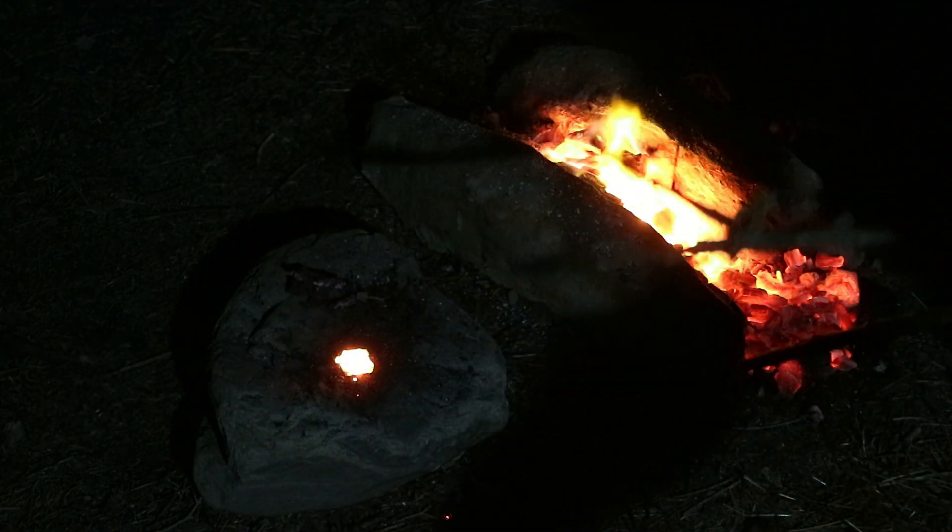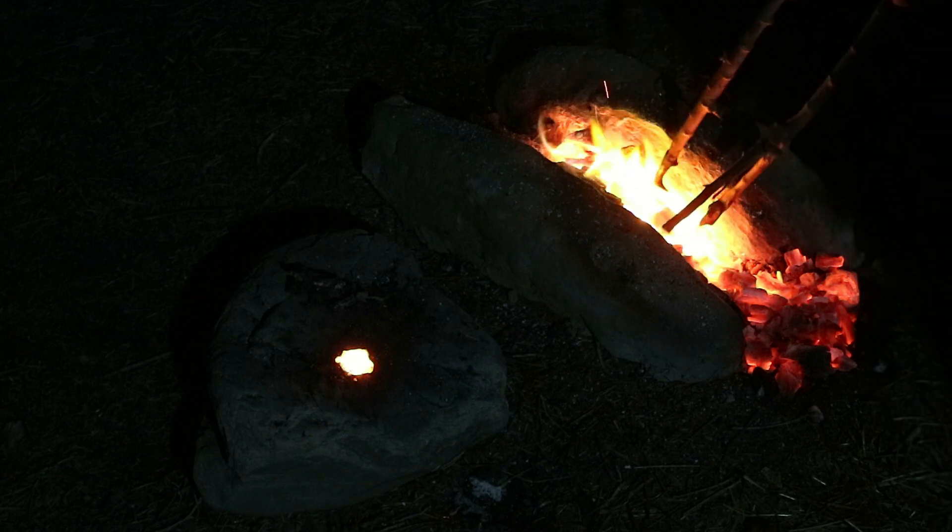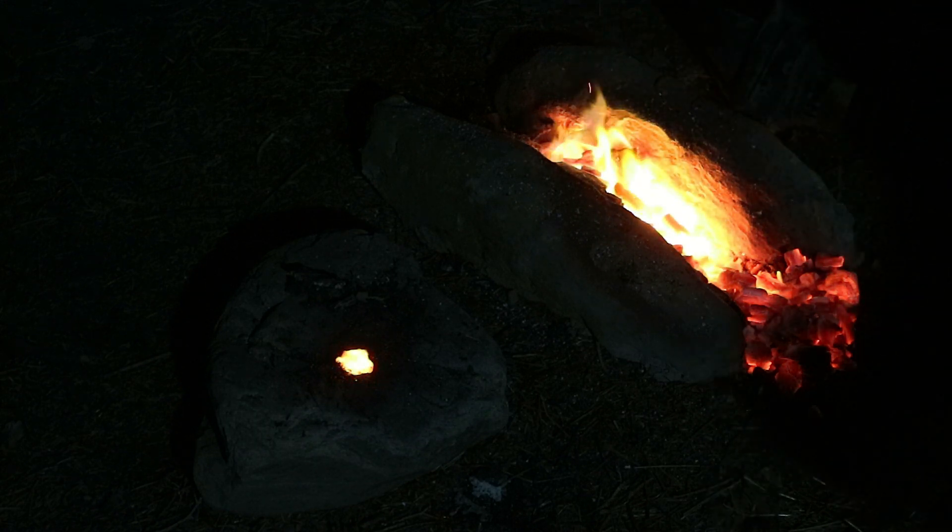Should we try for a second layer? That slag that you shot out — when they say that you pound out impurities, you literally pound out impurities.